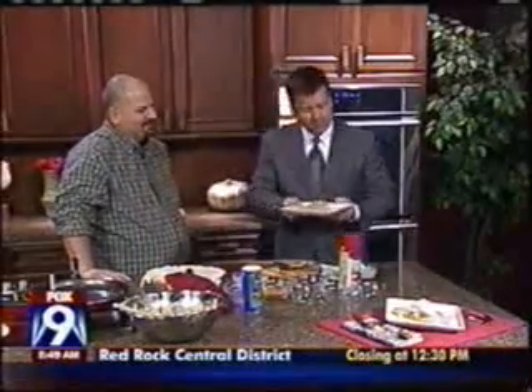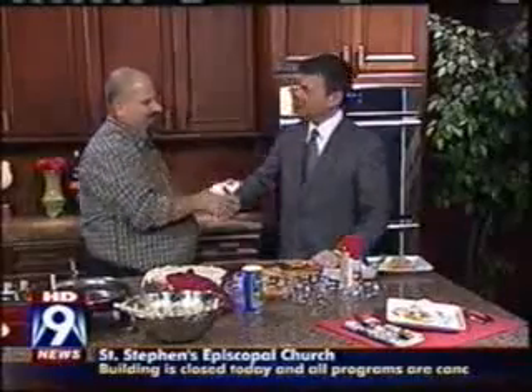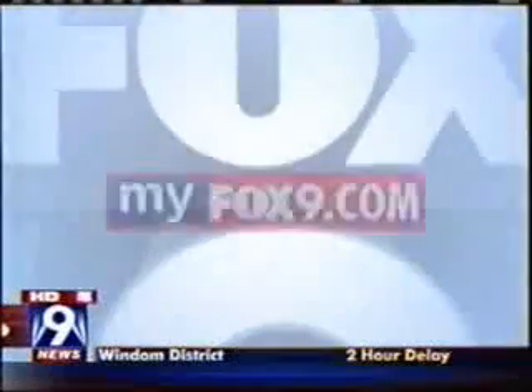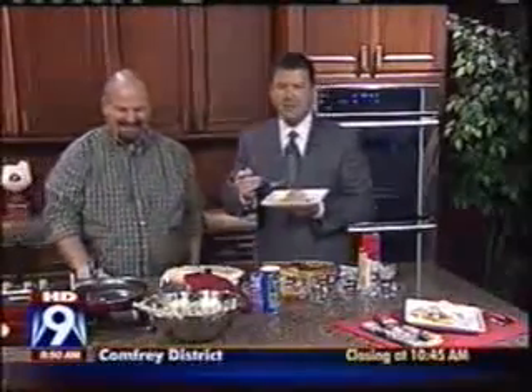Excellent. That's a good hot dish. You can add a little sour cream or anything you want to put on top of it. Frank, great job — nice meeting you. Thank you very much. If you would like the recipe for Frank's Chicken and Cheese Pot Pie, you can log on to our website, MyFox9.com. Click on the Morning Show tab, then on In the Kitchen. Look for more hot dish recipes throughout the rest of the week.